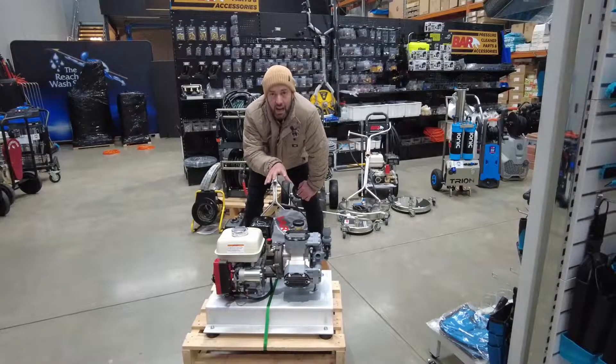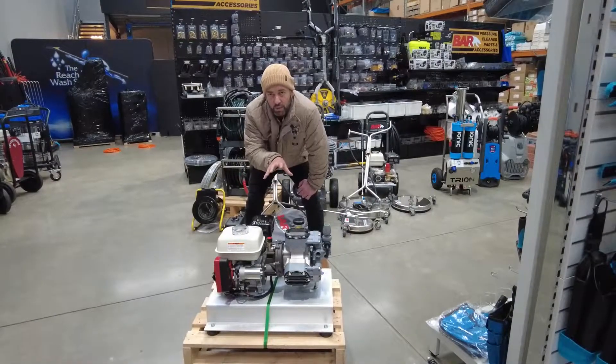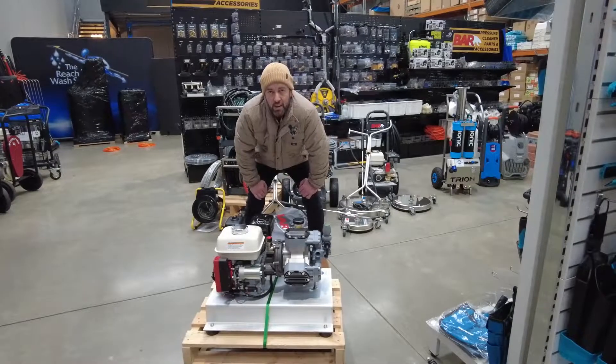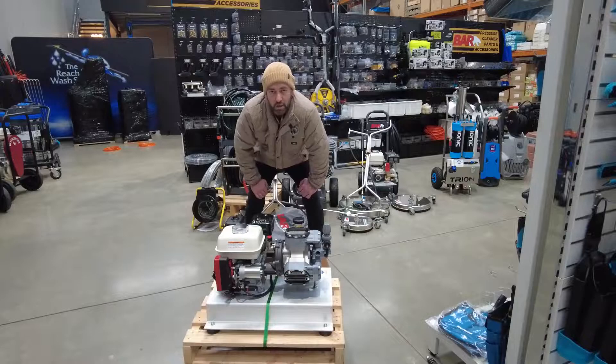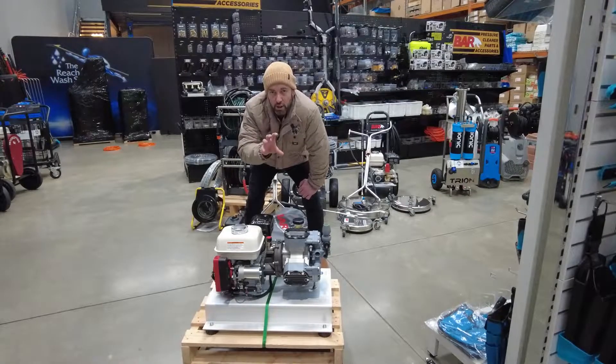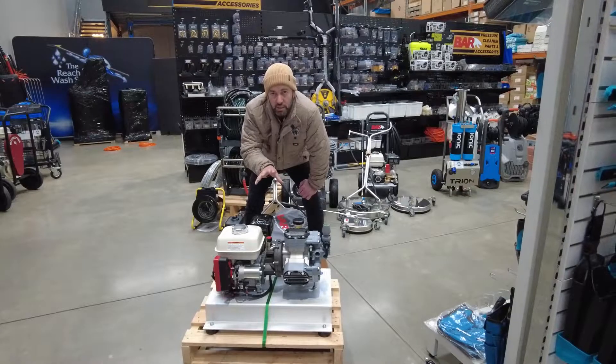Soft washing! Let's talk about what's available and what's coming. All these particular systems you can see at ionicsystems.com.au — hit the pressure cleaning tab, check out all the pressure cleaners, and go to the soft wash tab to look at all these accessories.